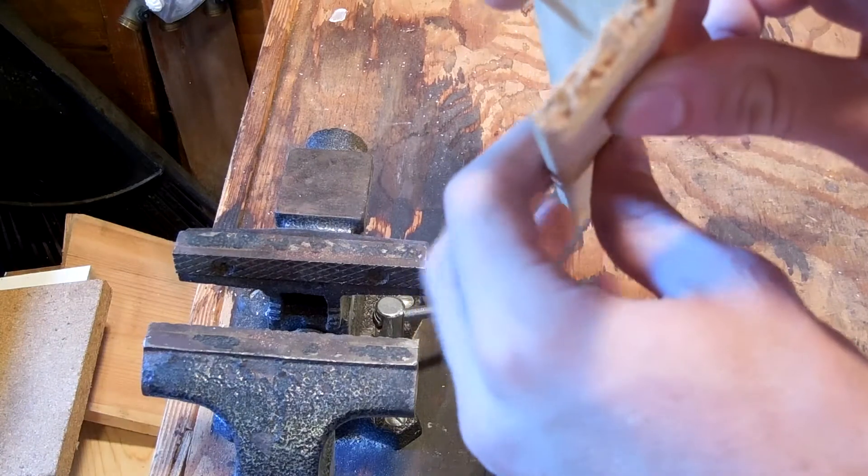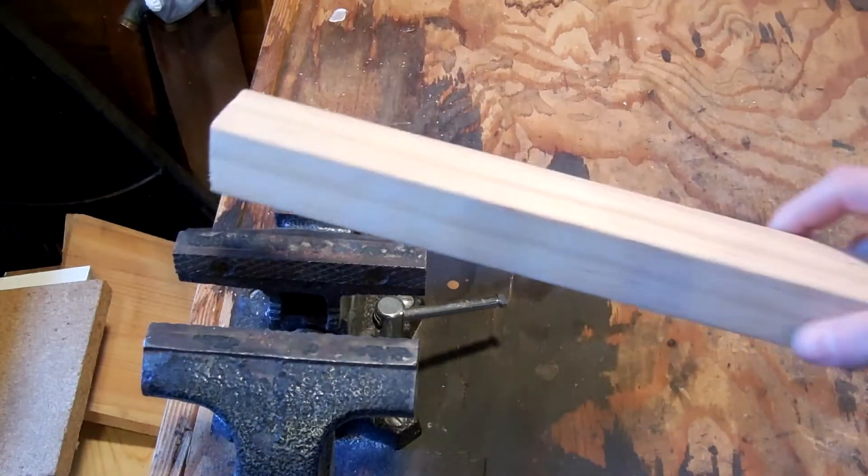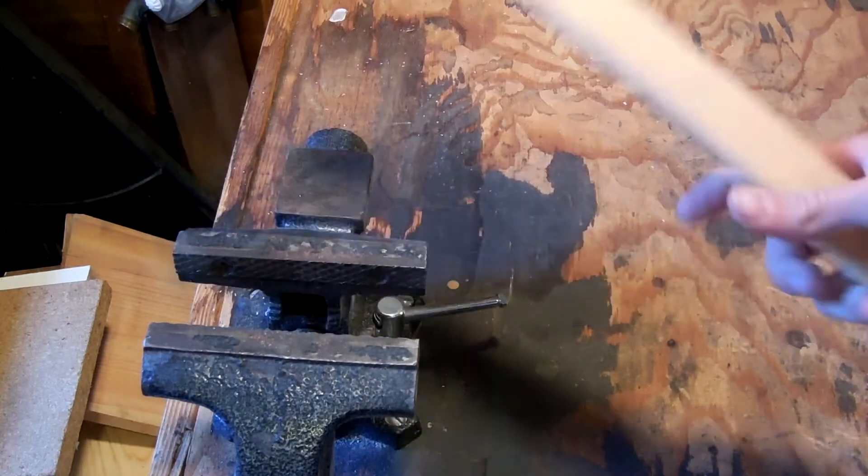It's not terribly sturdy, but even if they do break, you can always make a new one because they're so cheap. And they fit perfectly right over the vise, and they make a pretty good looking soft jaw.